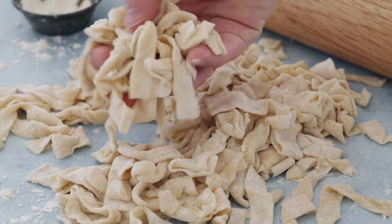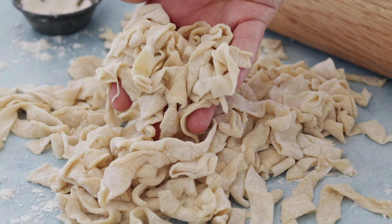Today on Sugar Spun Run I'll be showing you how to make homemade egg noodles. Hey Sugar Spun Bakers, Sam here, and today I wanted to share another pantry staple recipe. This is a really simple recipe, it's great to have on hand. It makes a great side dish to any dinner and you can use it in any recipe that calls for egg noodles.